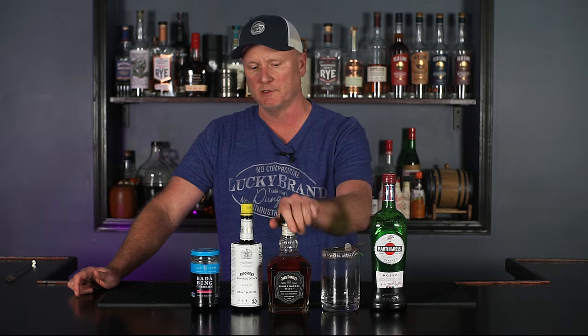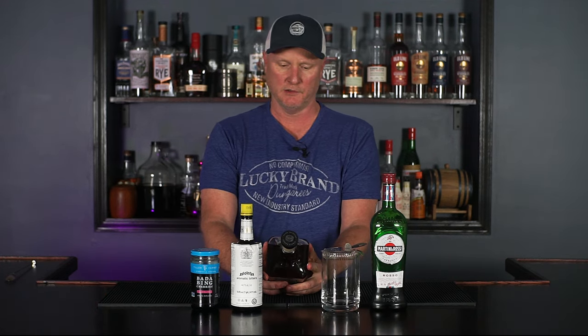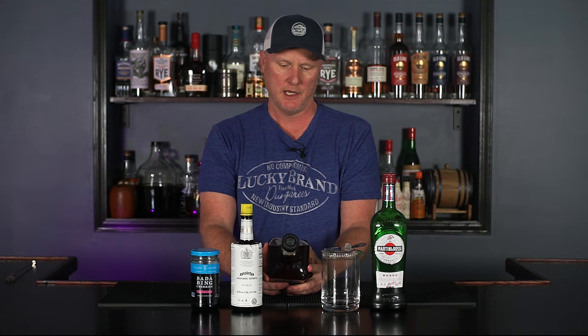Since I already dirtied up a bunch of glasses and have ice and everything I need to make a Manhattan, I decided to go ahead and shoot this episode with the Single Barrel Select. Jack Daniels is considered a Tennessee Whiskey, which is a story in itself, made out of Lynchburg, Tennessee, and this one is 94 proof. So let's make a Manhattan — let's do it.